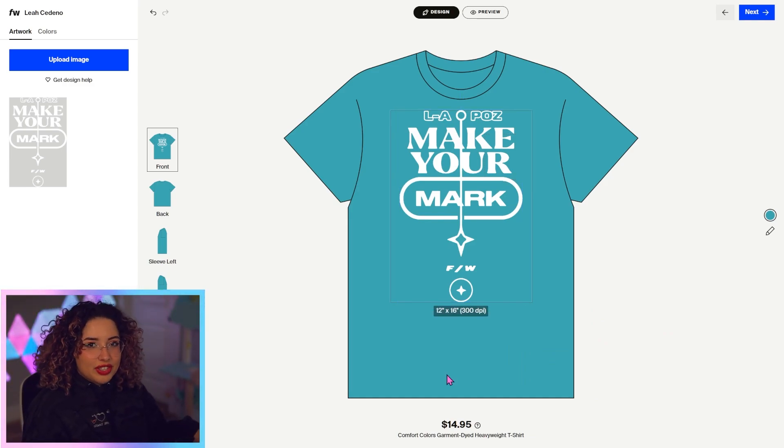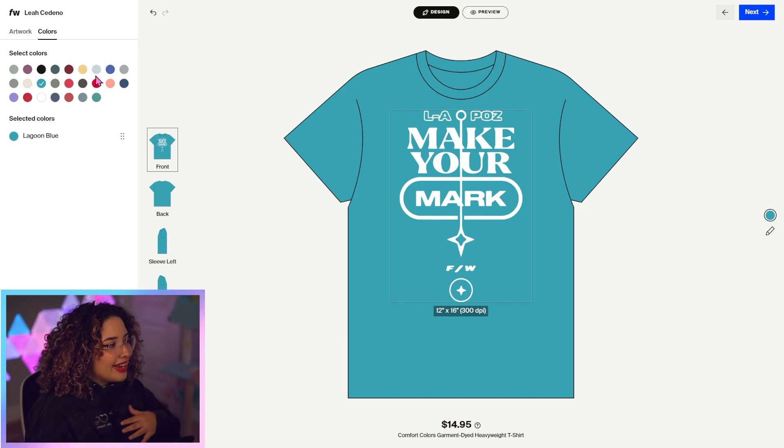If you want to pick different colors for your shirt, all you got to do is hit this colors tab right here. There's a bunch of different colors to choose from. I'm personally a big fan of the violet, so I'm going to add that. I'm not really a huge fan of the lagoon blue, so I'm just going to click on it again and it'll get rid of it.